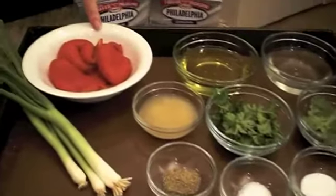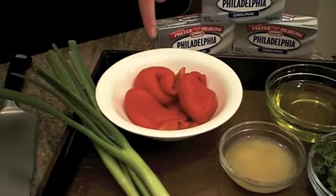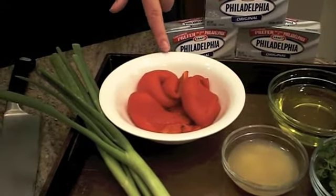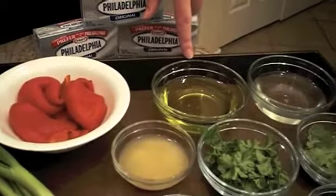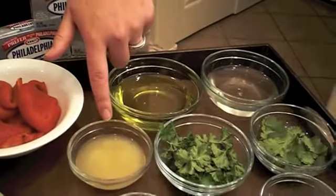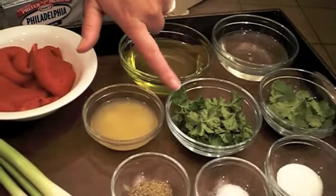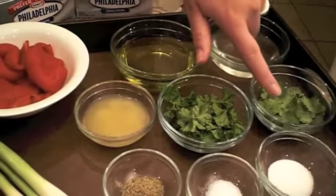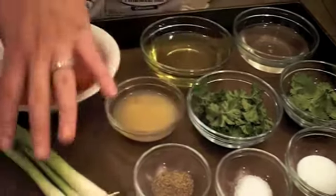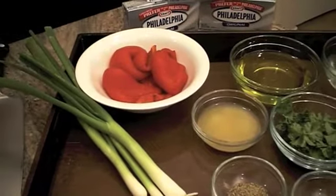So we have a jar of roasted red peppers that I rinsed. I also sometimes do these myself if red peppers are on sale at the grocery store, but they're not right now, so I just use the kind that comes in a jar. We have half a cup of olive oil, half a cup of white wine vinegar, quarter cup of fresh lime juice, three tablespoons of parsley, three tablespoons of cilantro, one teaspoon sugar, half a teaspoon of salt, half a teaspoon of pepper, and then three green onions. So now that you know what's in it, I'm going to show you how we're going to put it all together.